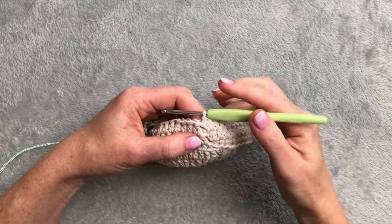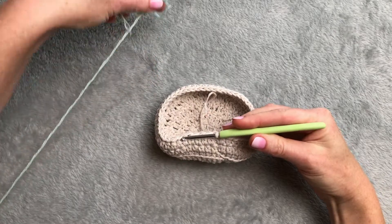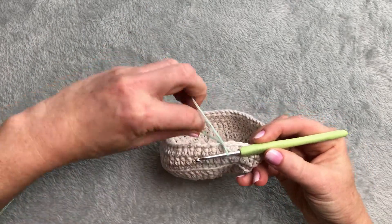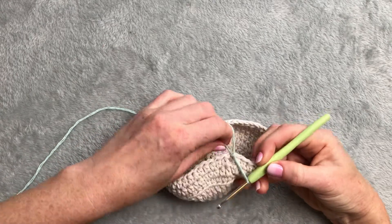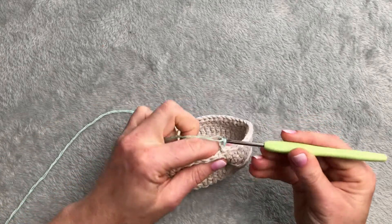Next row I want to change the color for green. I'm swapping yarn - take through the loop, pull my grey one, and start working with green. Chain of three.